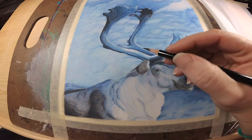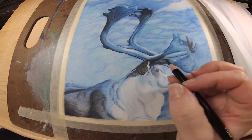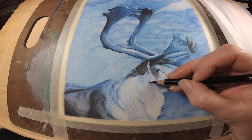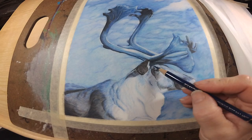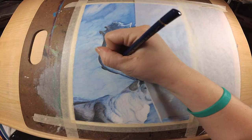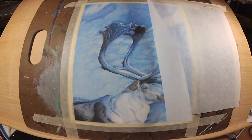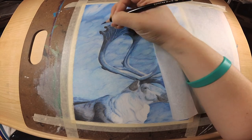Everything is officially blocked in and blended out, and now I'm upping the contrast and defining everything in the antlers. I'm coming down to do the same to the actual caribou, really making sure my shadows are as deep as they need to be and working in the same direction the fur is going. Take your time with colored pencil — it's not a fast medium at all. You'll be able to see the difference from the first couple of layers to the last; it just looks so much better when you really take your time.